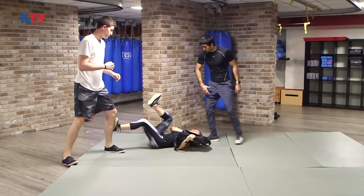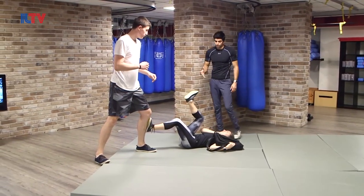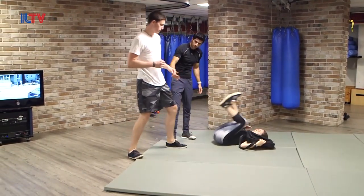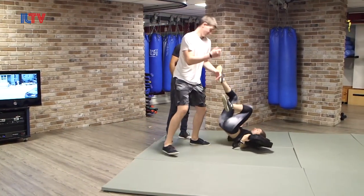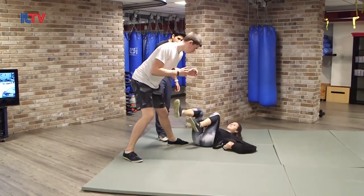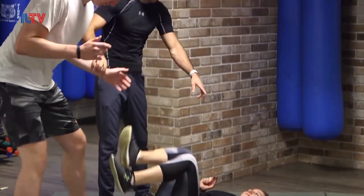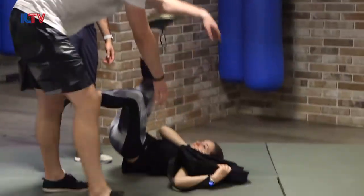The moment you're turning your legs to the attacker, you have many other options. Kicking to the knee, get closer — kicking to the groin. If he gets close to you, try to get the bag again.